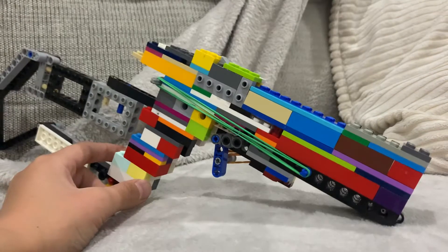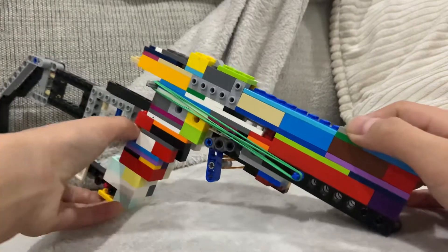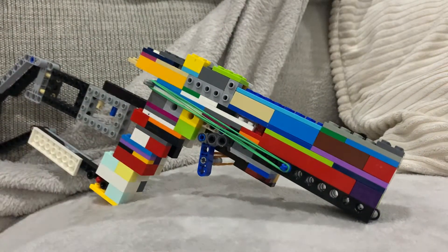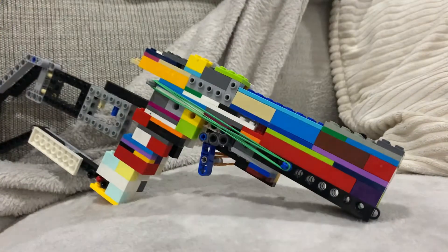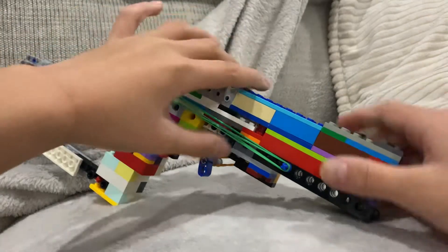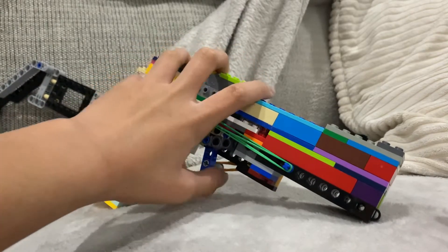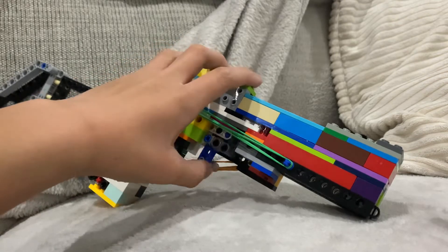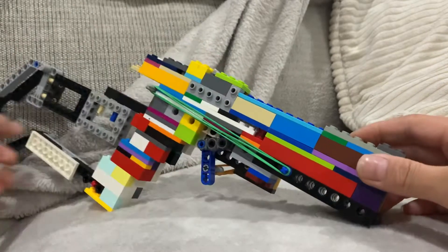Hello guys, today I am reviewing this Lego gun. It's been a long time since I've been making Lego stuff, and I built a semi-auto Lego gun — the Brick Shooter right here. It's very complicated. I'm very excited to show it to you all. One of my best Lego guns I've built. Quick disclaimer: I might be getting a box full of Lego Technic for Christmas.